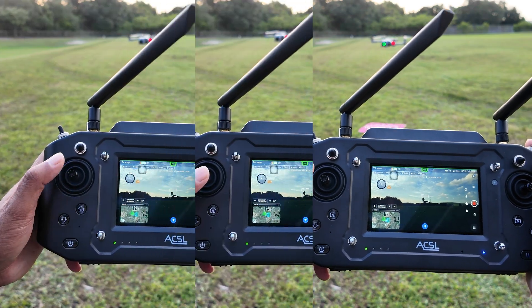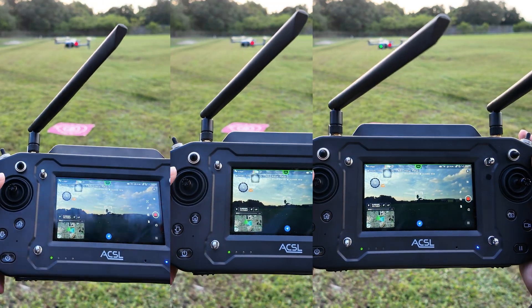We only have one controller here, but the way the Soten was designed, you can actually transfer control among three different controllers while all the controllers can maintain a video and telemetry feed.